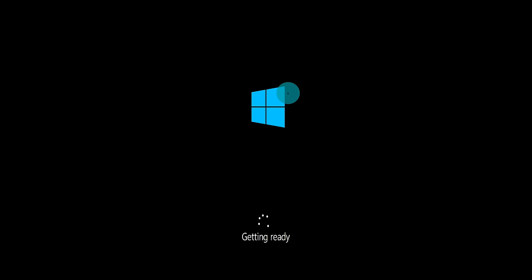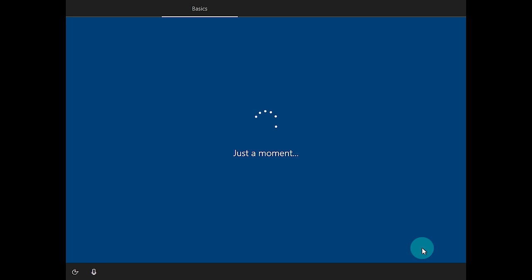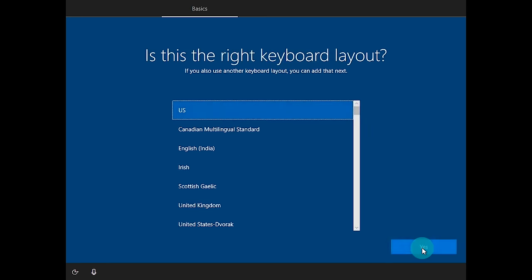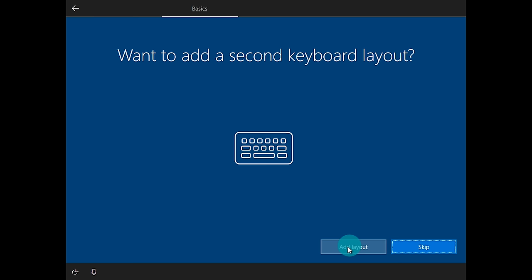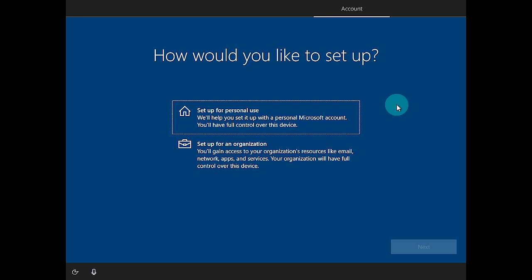Once the computer comes back up it will say 'Getting ready' and then bring you to the out-of-box setup. It will ask you to choose your region — select United States or your region and click Yes. Then it will ask for your keyboard layout — choose what fits for you, click Yes, and optionally add a secondary layout or click Skip. Next it will verify your network connection. If you have a wireless card it will ask you to connect to Wi-Fi; if you're hardwired it will detect the connection and proceed to account setup.